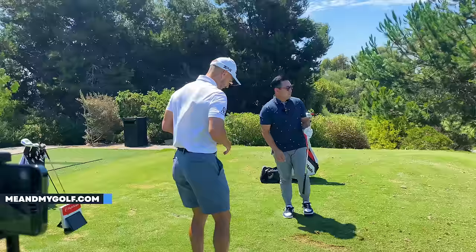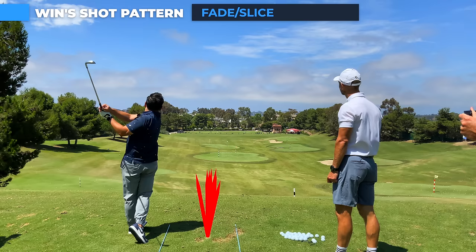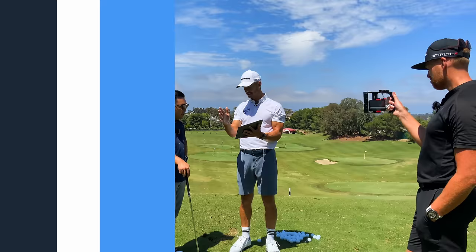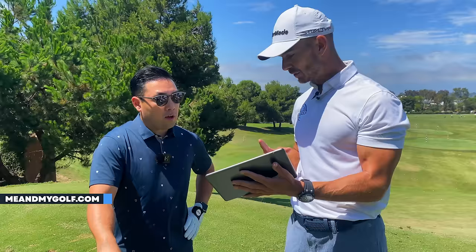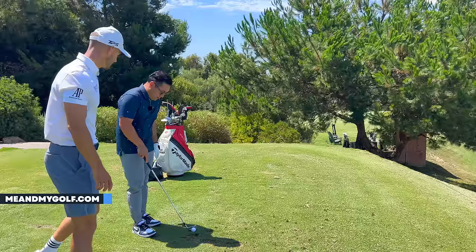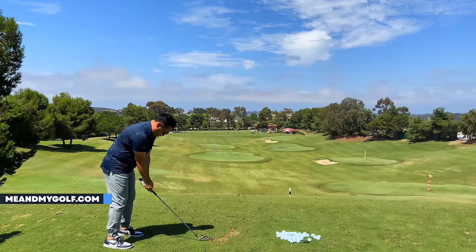Let's take a look at one thing first. If we notice all these shots, they're all really fading off to the right. Every one has either hit the target or missed right. So Wynn's shot pattern is a little fade with a tendency to miss to the right. We've got to factor that in on the golf course, but we need to understand why that's happening. It's always important to understand your shot pattern.